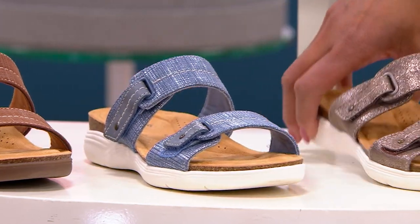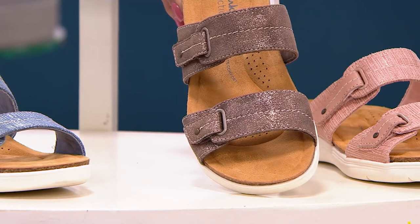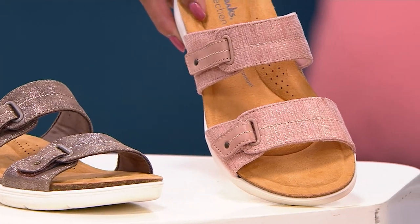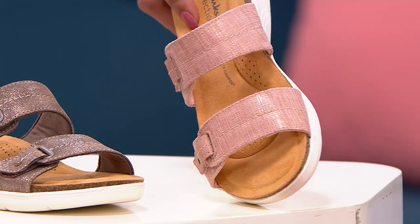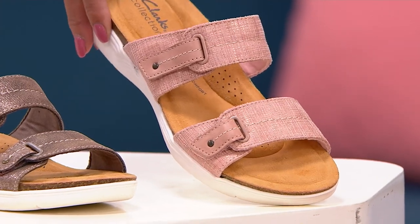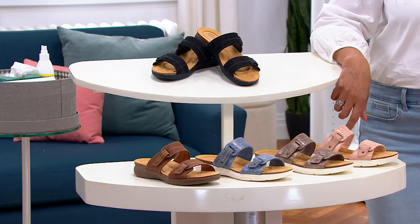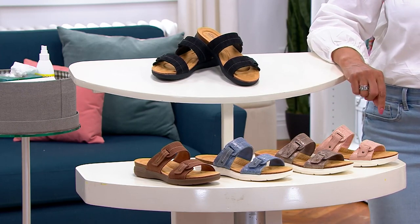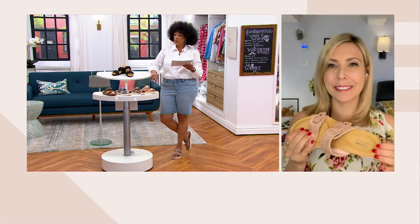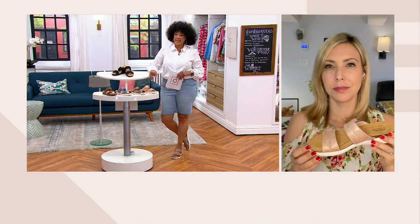Here's the metallic option — bronze metallic. And then finally here's the blush, which I think Ellen is wearing. All of these are great neutrals you can wear with anything — it really just comes down to your favorite color. Medium sizes run 5 through 12 in whole and half up to 9.5; wide sizes run 6 through 12; and narrow sizes are available from 7 through 10.